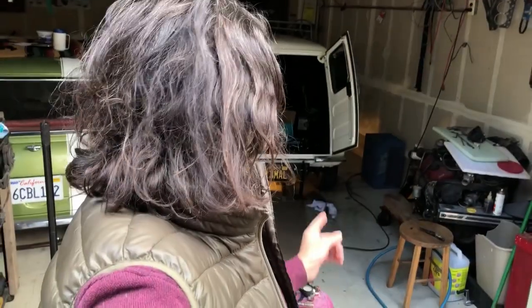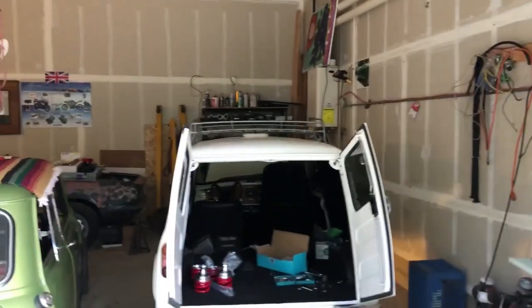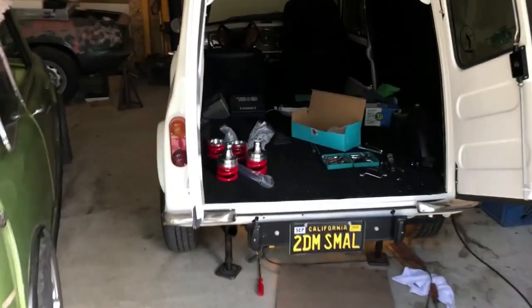Hey there, it's Jamal at Cooper Road Mini, and what we got here is a chance to show start to finish the installation of one of these Hilo spring kits.